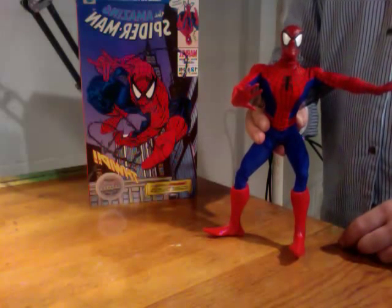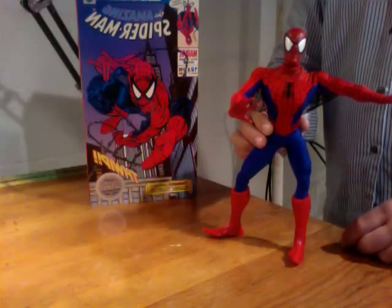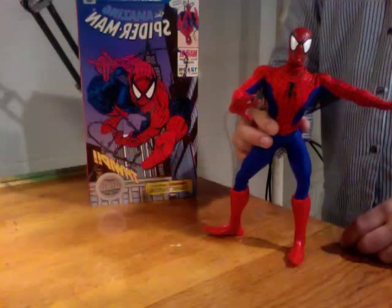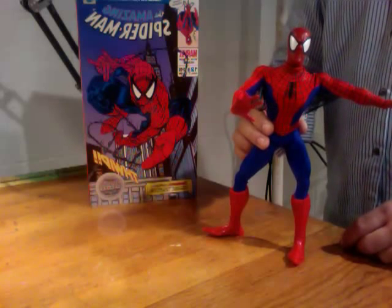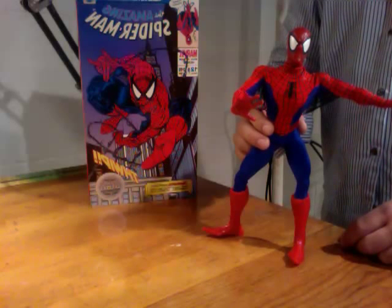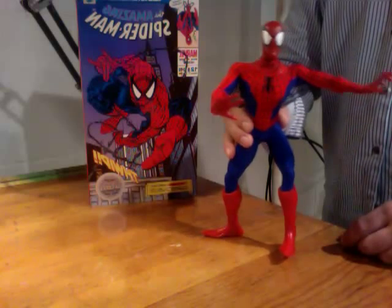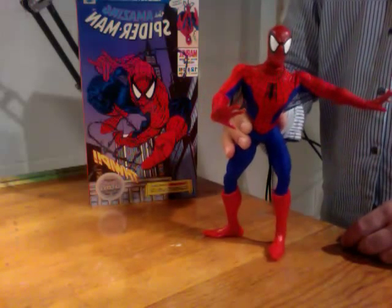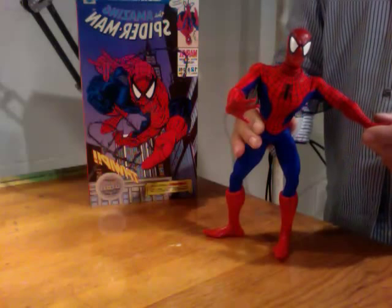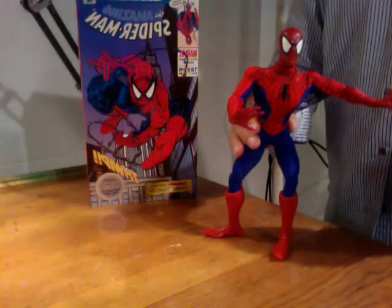I got rid of some other hobbies just for financial reasons — luckily I'm not married with kids. This figure was a disappointment, but it was also a learning experience that there are differences in companies. I did end up buying the Medicom Spider-Man from Spider-Man 3 and the Peter Parker. The bodies are better, but I don't really pose them — they're pretty much just standing there. I won't be buying any more Medicom figures.